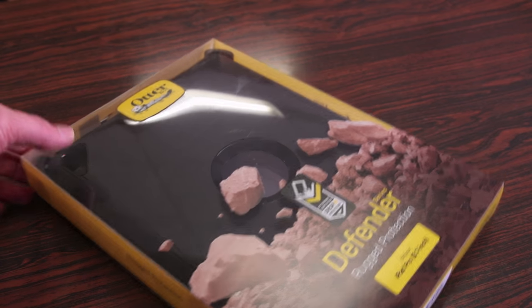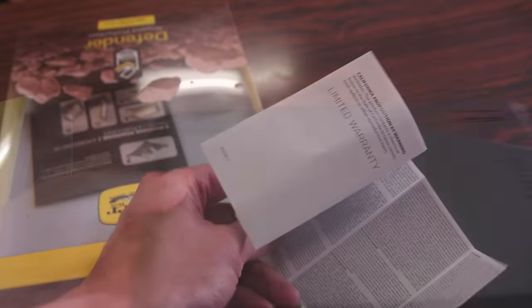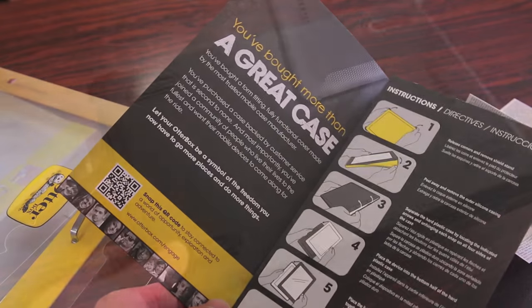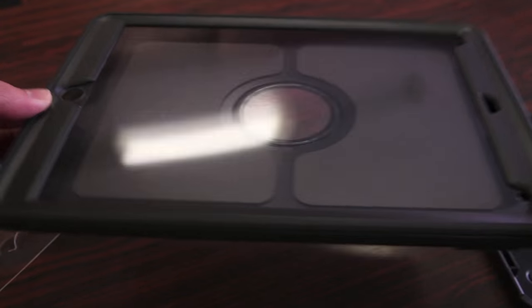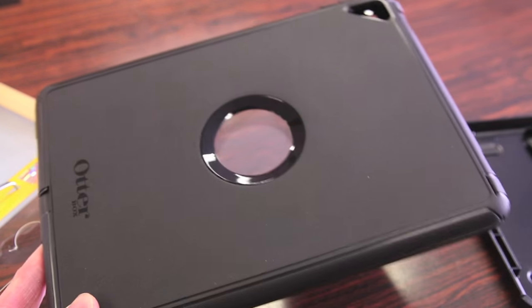The case comes in your standard plastic OtterBox packaging. Popping it open by the tab on the top and sliding this out, the first thing we get is the case itself, a stand for it, limited warranty information and an instruction guide on how to use the case. We have the Defender case itself in black, and I believe right now it's only available in black as well as a pink model.